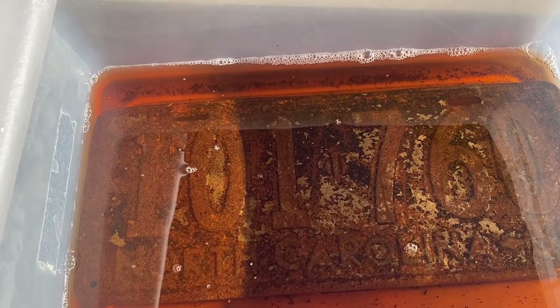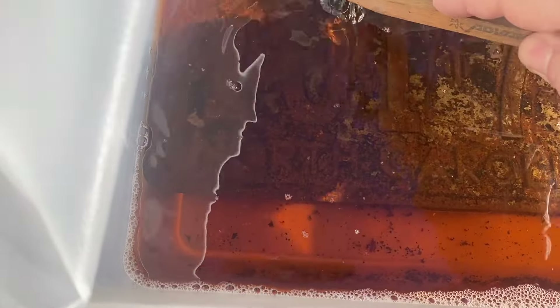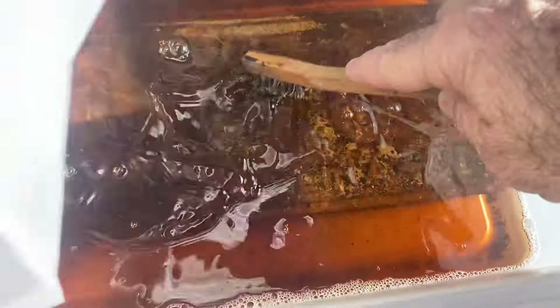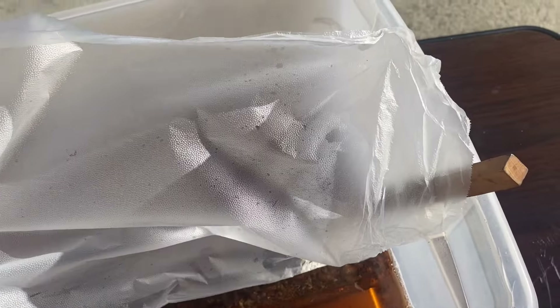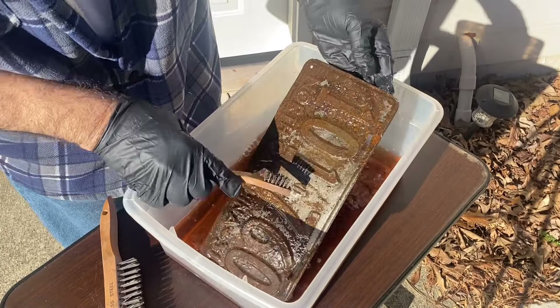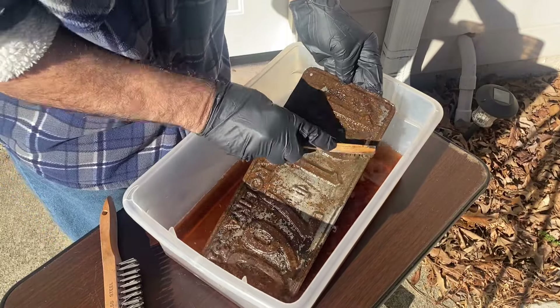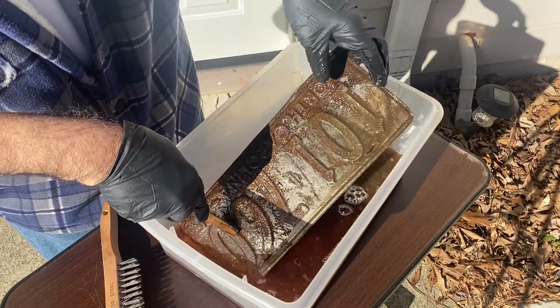This is from 21 hours of soaking. I'm outside because this stuff smells pretty strong. It's coming off pretty nice. I'm going to give this a scrub and see how it looks — it's coming off pretty good.